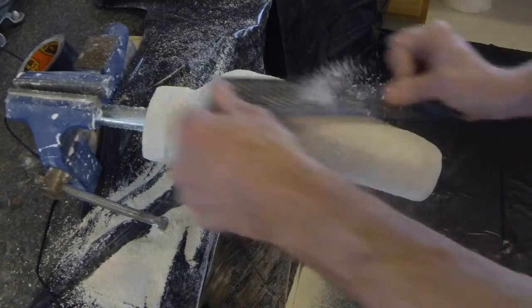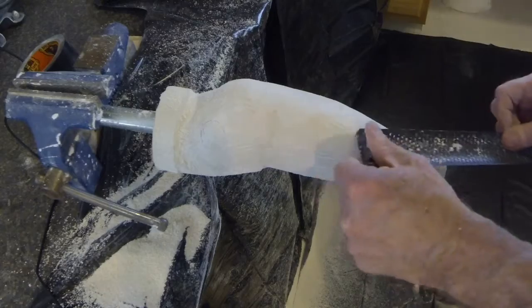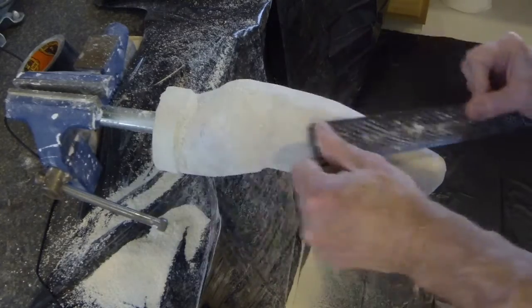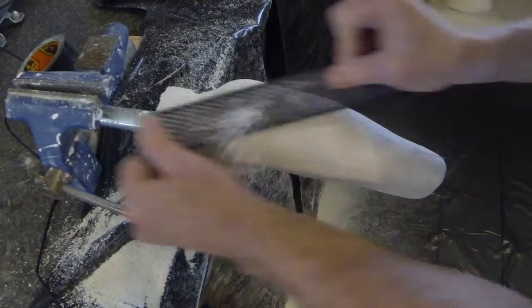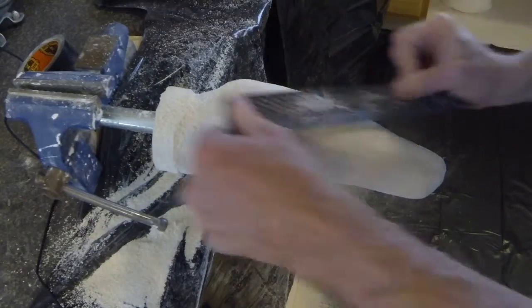Generally, no plaster additions are required along the aspect of the socket. In cases where there was roping of the plaster during casting, any of these very low points will be filled in with loose plaster later.